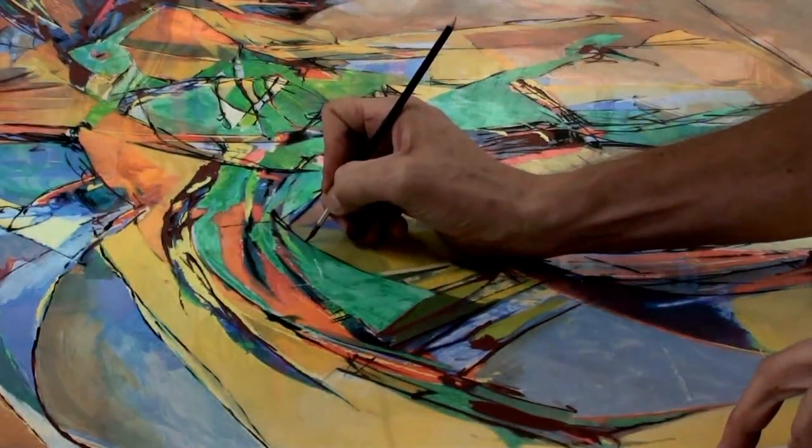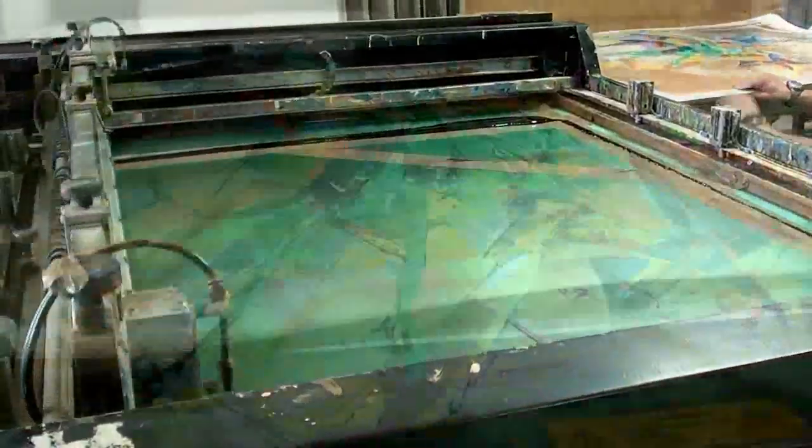This is original art done in a traditional way — the same way that it was done by the great artists of the early 20th century: Mondrian, Joseph Albers. The same way works were done by Chagall, Picasso, Jasper Johns, Robert Rauschenberg, Frank Stella. It's the classical technique to create originals.